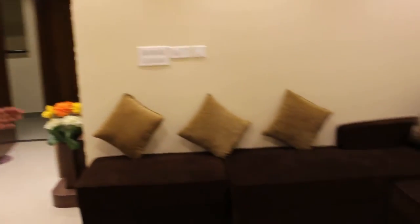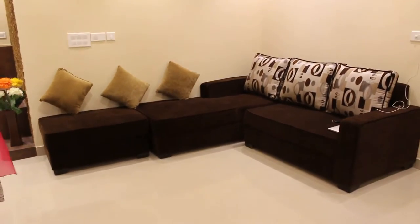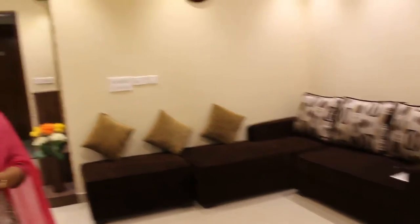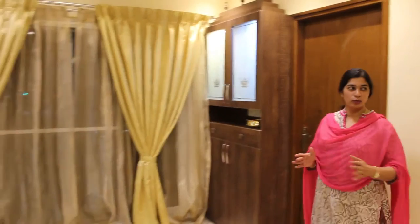The sofa also comes with the same theme of the foyer, living and dining, with a deep brown, beige and white. So it all comes in the same theme. Coming to the next part of the room is the dining area, which we have not partitioned, to make sure the room looks bigger.